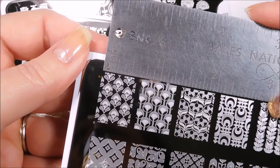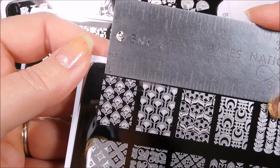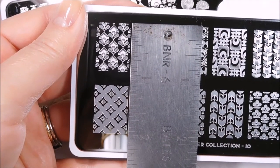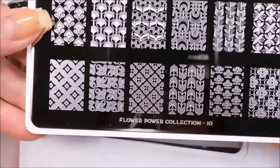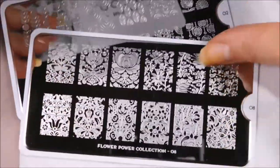So each of these images is a little over half an inch, not quite to three quarters of an inch, so halfway between that, and then lengthwise we have just over three quarters of an inch. And that's going to be true of all of these. I got these three because I feel like they have slightly different feels to them.